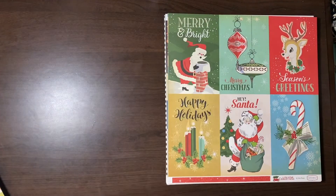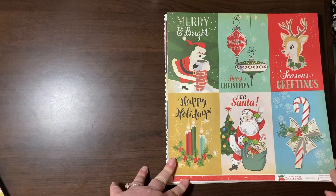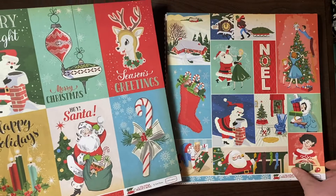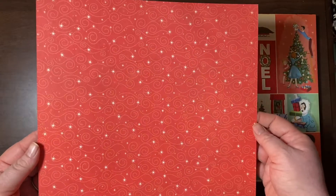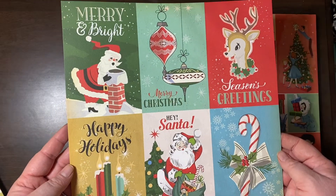Here we go — this is from A Very Merry Christmas collection. These four-by-sixes — I had to get them. The backside is a really pretty red swirly paper. But look at these — oh my gosh, I love that.